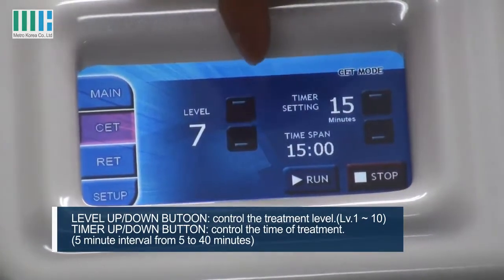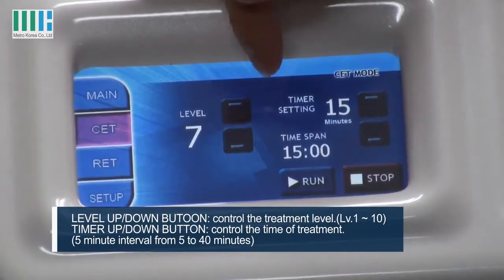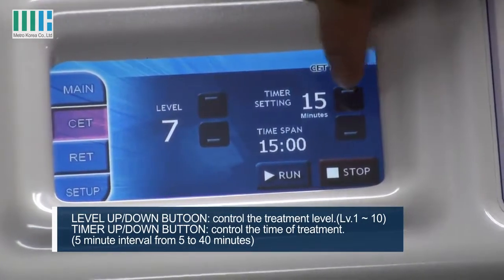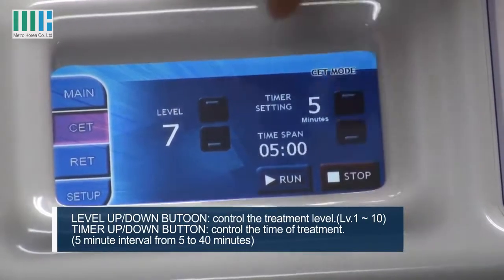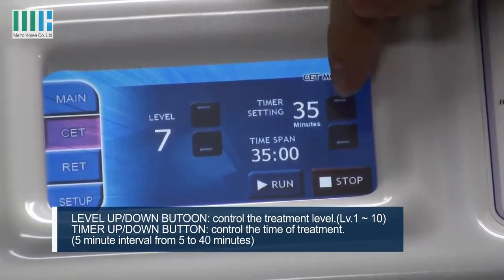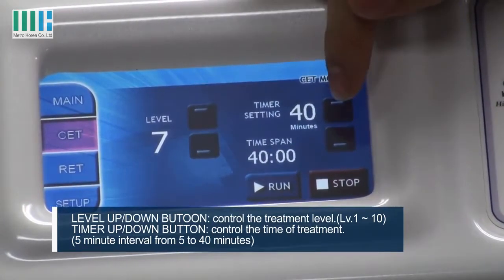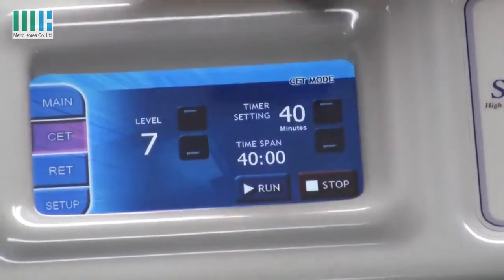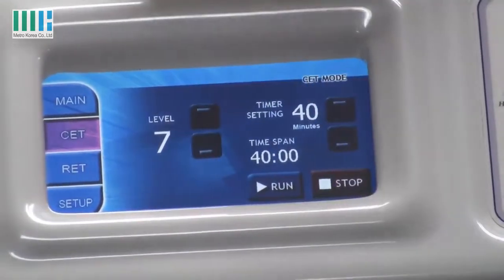You can choose CET or RET. For CET, you can choose a level from minimum 1 to maximum 10. Normally level 7 or 8 is better. You can choose the time setting — minimum is 5 minutes and maximum is 40 minutes. You can start with the run button and stop with the stop button.